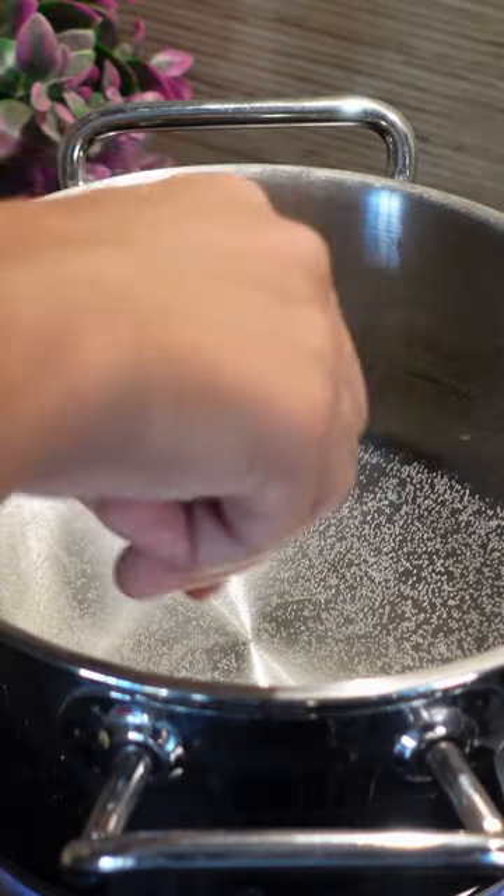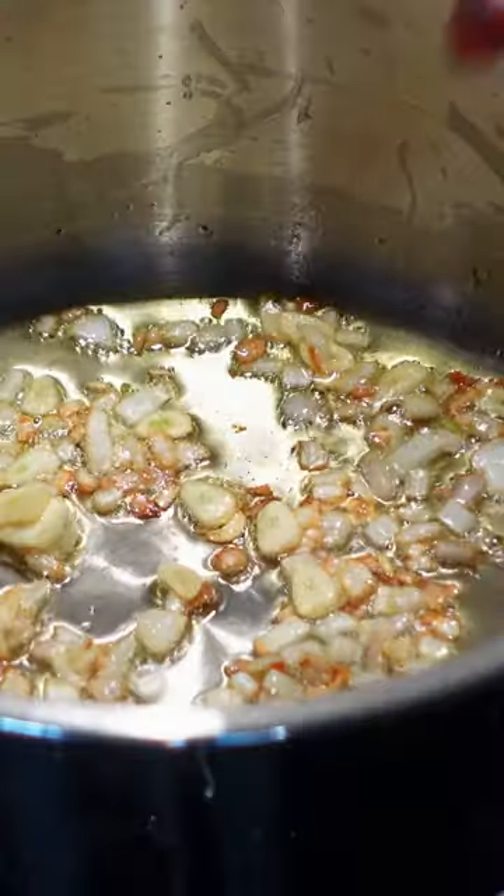Boil in salted water for 5 minutes. Meanwhile, make the sauce, which is literally just onions and garlic sautéed in olive oil, combined with tomato puree, pasta water, oregano, chilli flakes and basil.